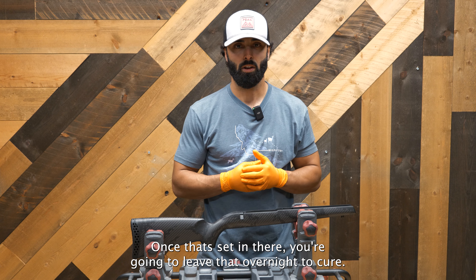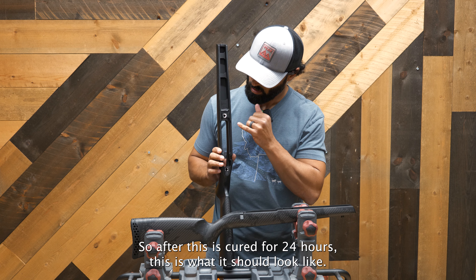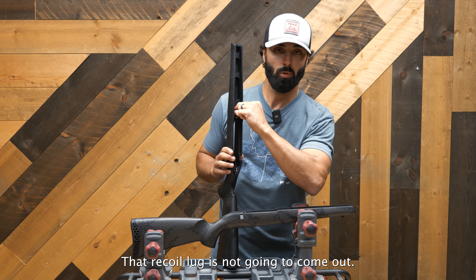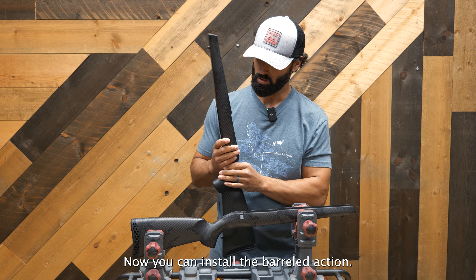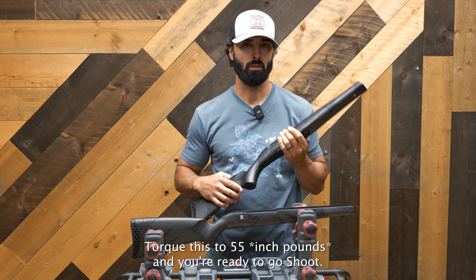Once that's set in there, you're going to leave it overnight to cure. After 24 hours, this is what it should look like — it's nice and clean in there. That recoil lug is not going to come out. Now you can install the barreled action, torque it to 55 pounds, and you're ready to go shoot.